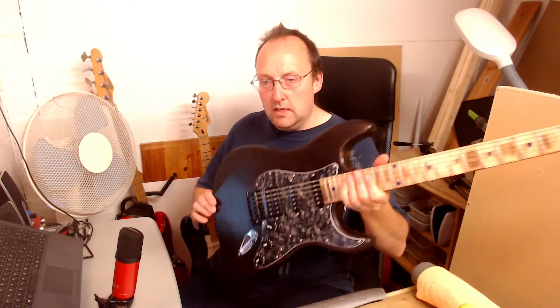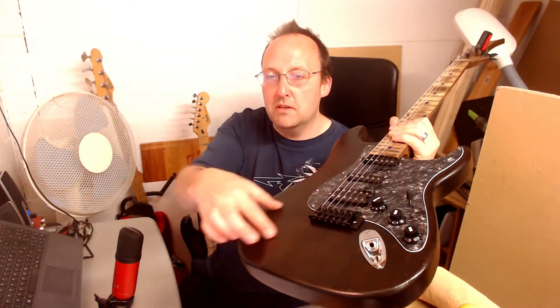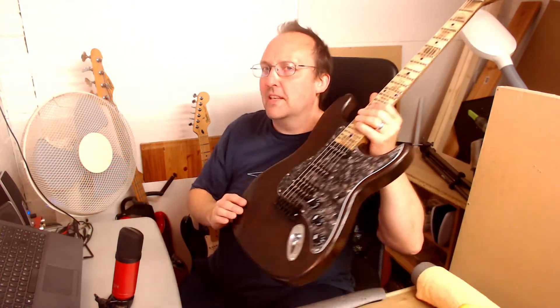You might not be able to see in the camera, or you might, but across here my sweaty arm has dulled the finish as well, so that's not a good look.